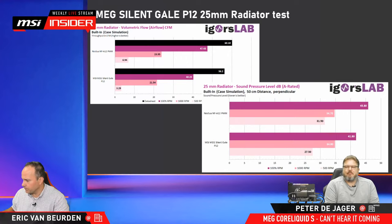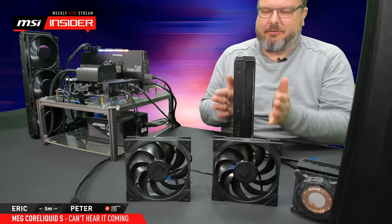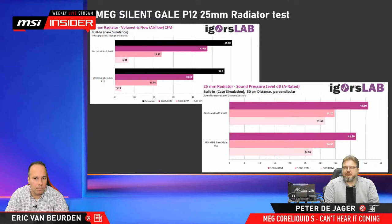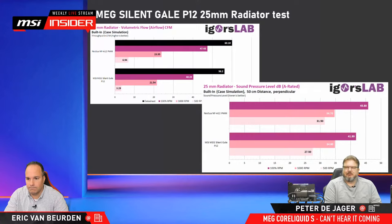He also tested as a radiator fan with a 25mm radiator — similar to the thickness of ours — and again showed a little bit less airflow than the Noctua A12 but also more silence. He was quite enthusiastic; it's one of the top reviews on Igor's Lab now. If you're interested, head over there and check the details. In the coming weeks and months you'll likely see more reviews of the Quietude case, the Silent Gale fan, and the S360 liquid cooler.